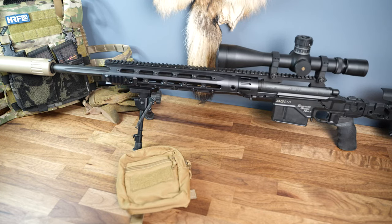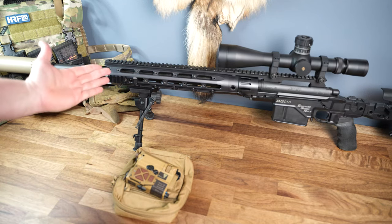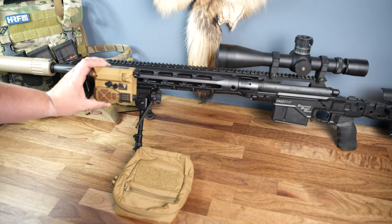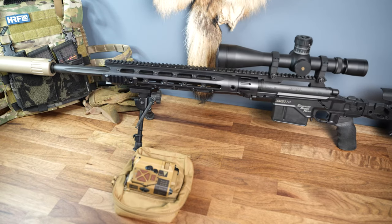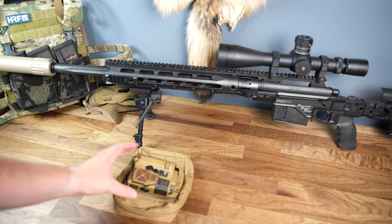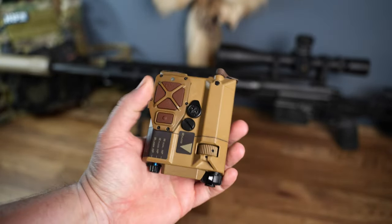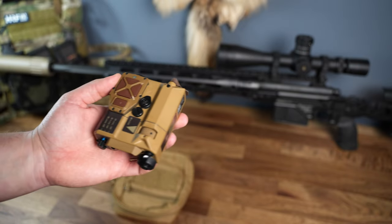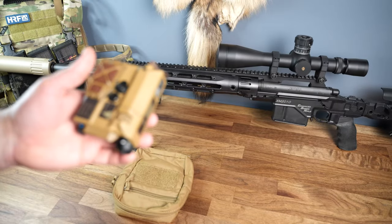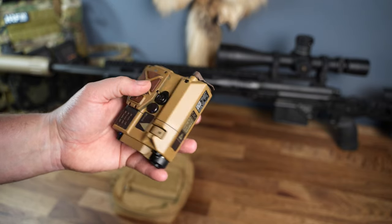Today we're talking about the Wilcox Raptor. You've probably seen something like this on top of a rifle, whether mounted on the side rail or on a top rail above the rifle. To cover the basics of exactly what this device is: it is essentially an aiming laser with an IR laser suite in it — visible aiming laser, IR aiming laser, and IR illuminator.